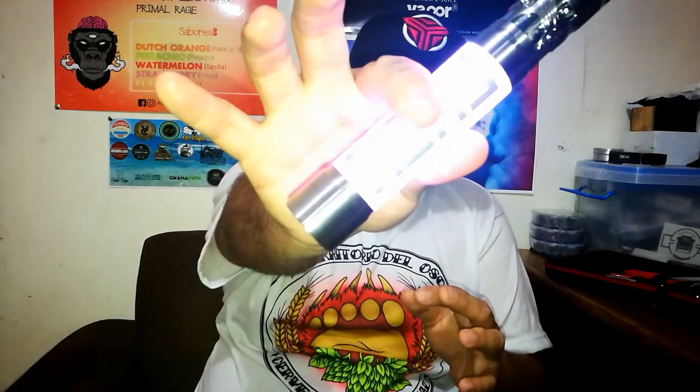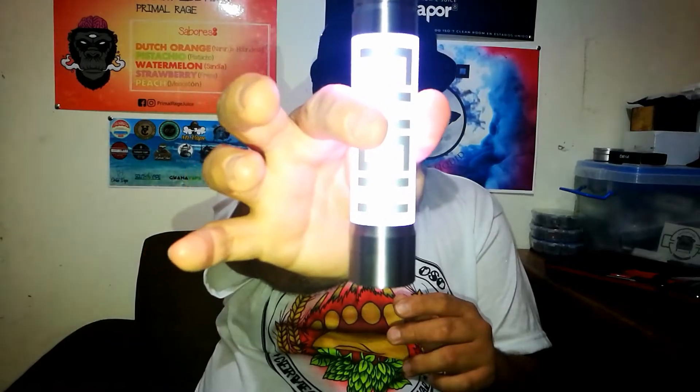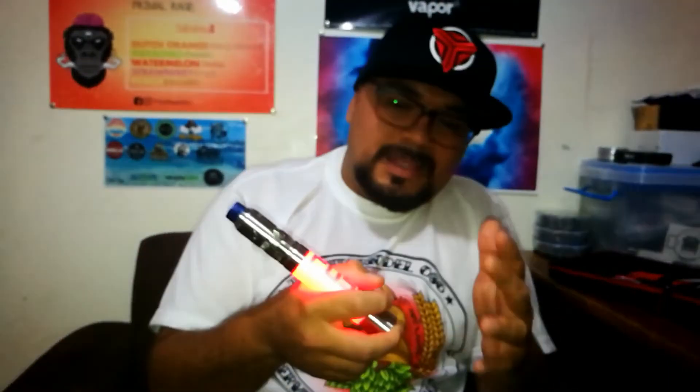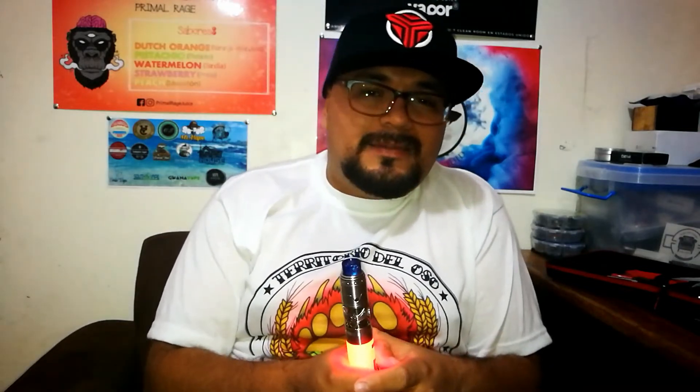De ahí en fuera, la verdad esta cuestión de las luces fue una de las cosas que me gustó y me llamó bastante la atención. Muy bonito el diseño de este tema de las luces, algo diferente y algo para hacer el vacilón. Bueno, ya eso sería todo. Muchísimas gracias por estar acá atentos a nuestros videos. No olviden suscribirse y dejar un like en el video. Hasta la próxima.